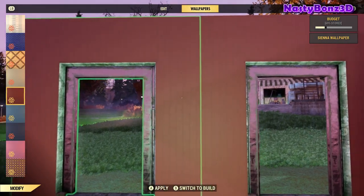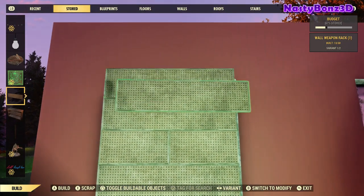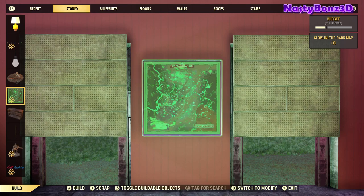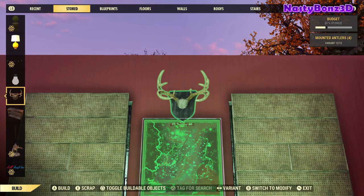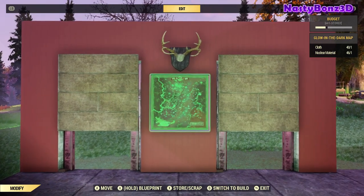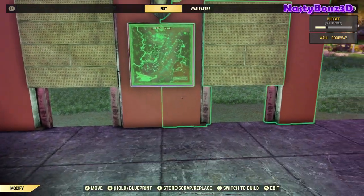First thing we're going to want to do is put our wallpaper on. Next, we'll put a few of the display racks up — you could really put these up any way you'd like. Now, before we put the walls in, there's something else you need to know: if you're going to put any wall-mounted objects on there, like a picture or a mount, you're going to want to do it before you put the walls in. The roll-up door hinders us from putting anything up against the wall — it's just going to say the object is colliding with a pre-existing object or is floating. So remember, any wall-mounted objects — now's the time to put them on before the walls go in.